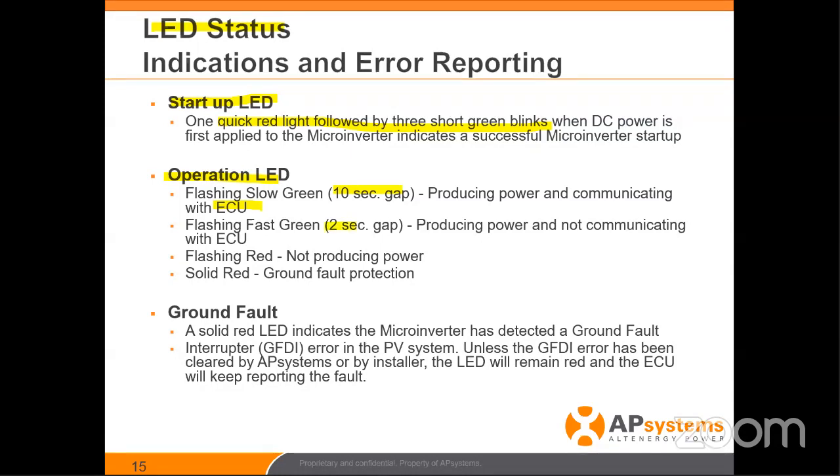If it's flashing every two seconds, you know it's producing power but it's not talking to the gateway. This means there's some kind of communication issue. The good news is you can see it's producing power, but for some reason it's not talking to the ECU. We'll cover the communication protocol and how to fix that going forward.